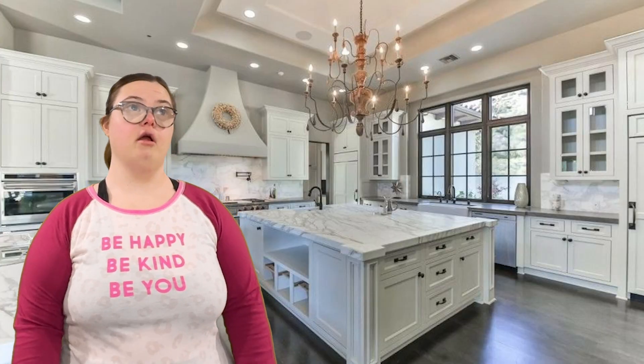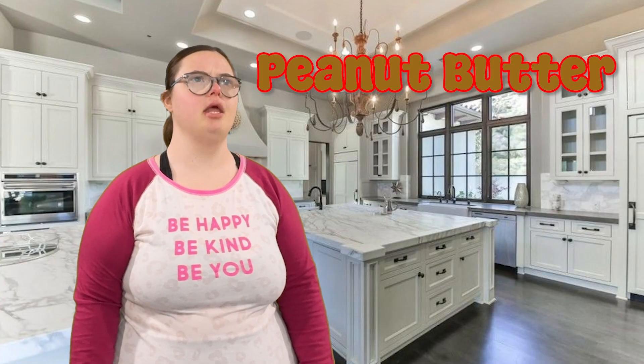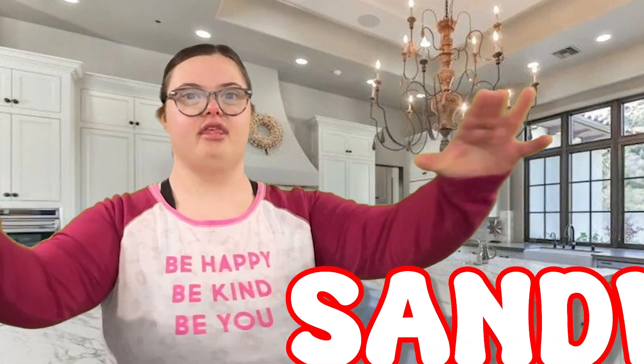Morning Peeps. This is your Chef Megan with another recipe. Today we are making peanut butter jelly and fluff sandwiches. Let's get started.